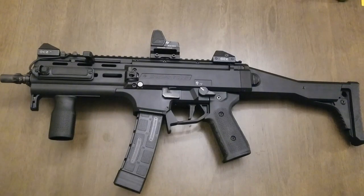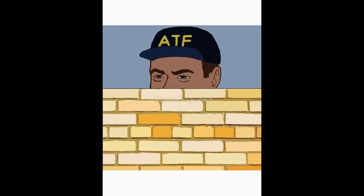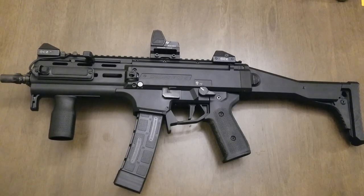This is my CZ Scorpion EVO 3 S1 pistol, legally registered as an SBR. I'm done with the build on this thing and all my modifications, and I really like the way it turned out. I have three parts on here that I designed and 3D printed myself, and have been running them for a while now.